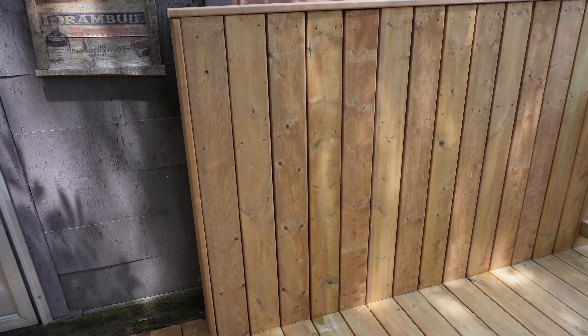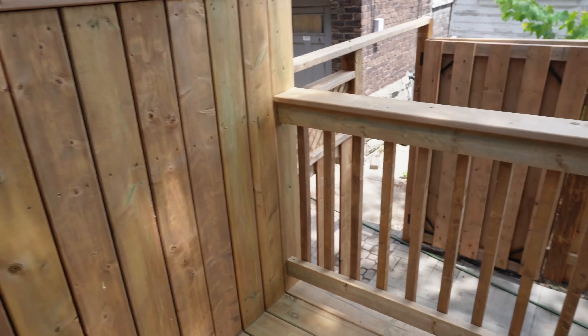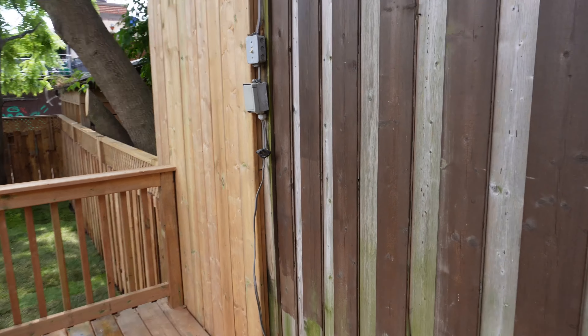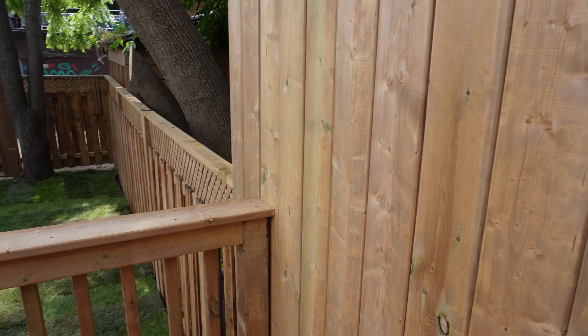We re-boarded the privacy fence because there's tenants that come into the basement on the side. Wrap around — kept this existing wall here. Extended the privacy fence to the edge of the deck.